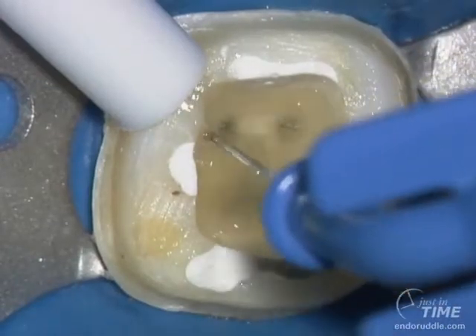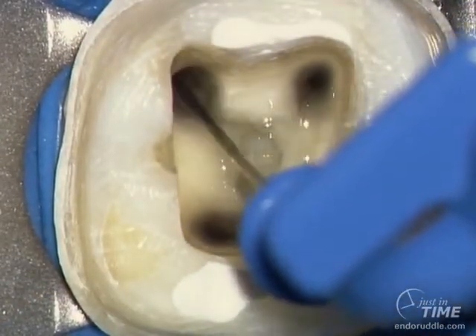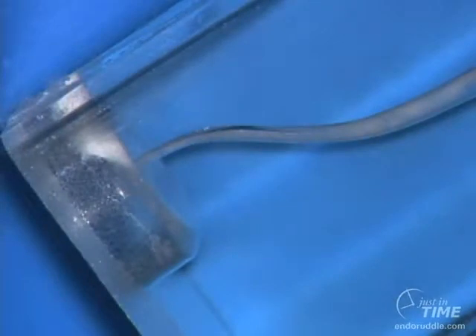So I will irrigate until the solution in the pulp chamber is clean. Then I can begin to vacuum and irrigate, vacuum and irrigate, getting solutions to rush over clean surfaces. Now this is very, very powerful.